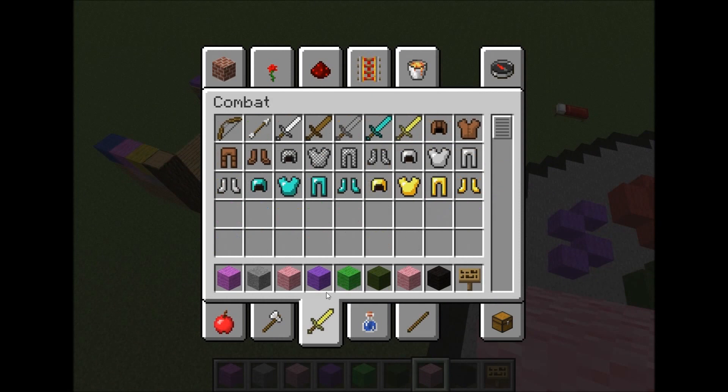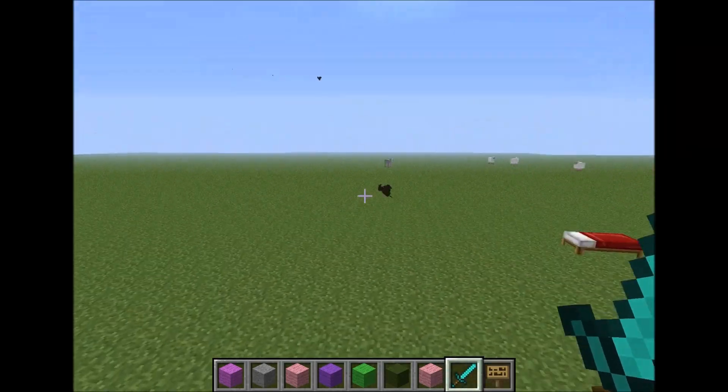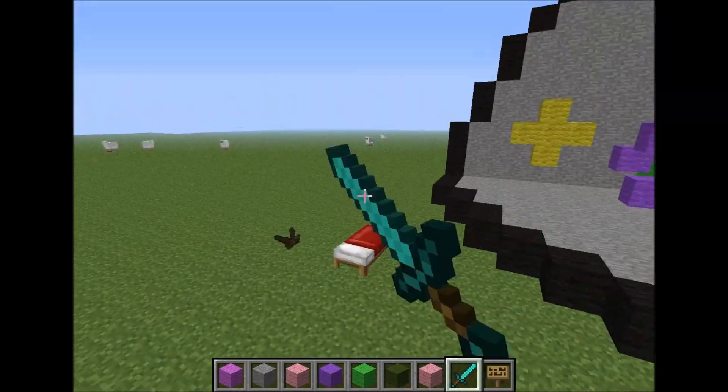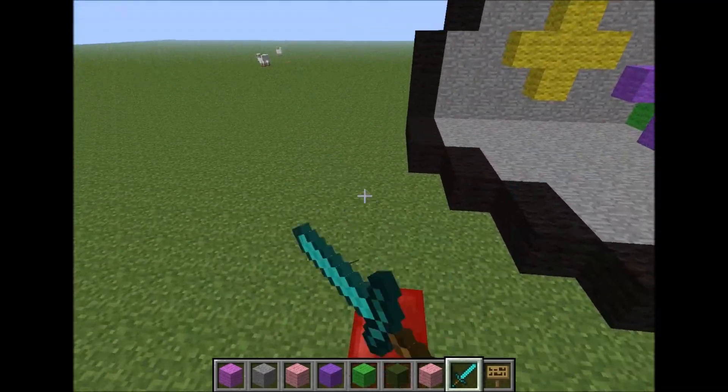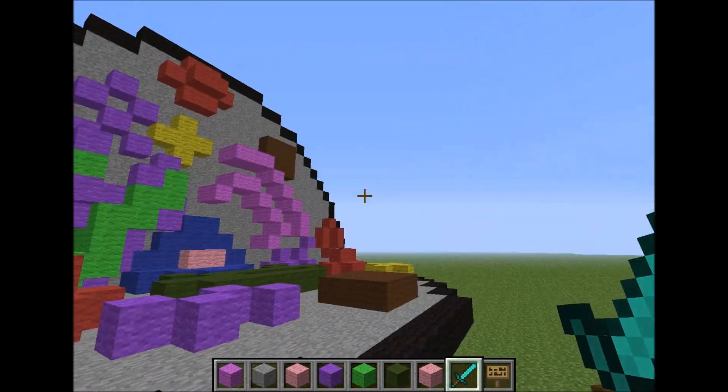I hate it when these bats come on. I'm going to attack one or two of them. I'm sorry, I have to do this — they annoy me. Okay, I'm just going to ignore that one.